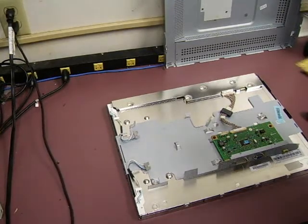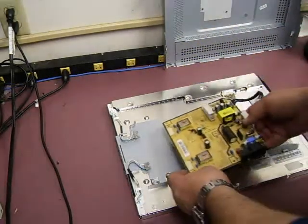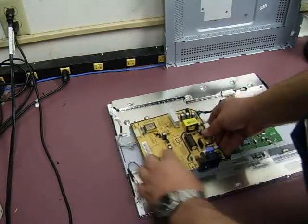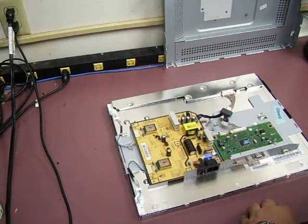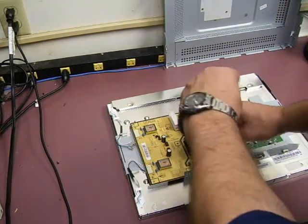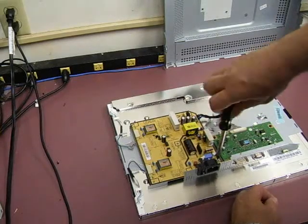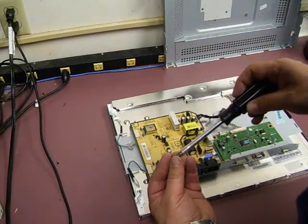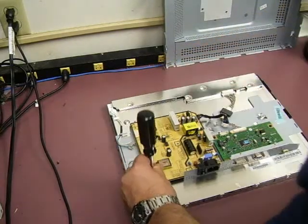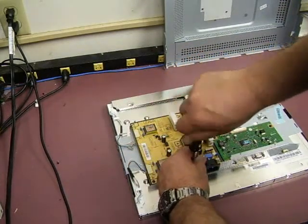Now we're back at the monitor to put the power supply board in that we just repaired and test it out. First thing you do is put the little corner into the slot there, set the power supply in place. You want to put the screws in first, and you want to make sure you have all the screws in, because the screws are used to ground the power supply to the chassis to prevent electrical shock hazards.